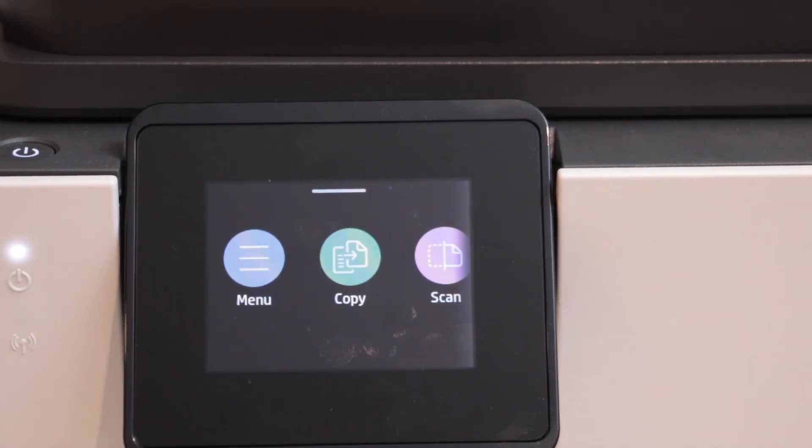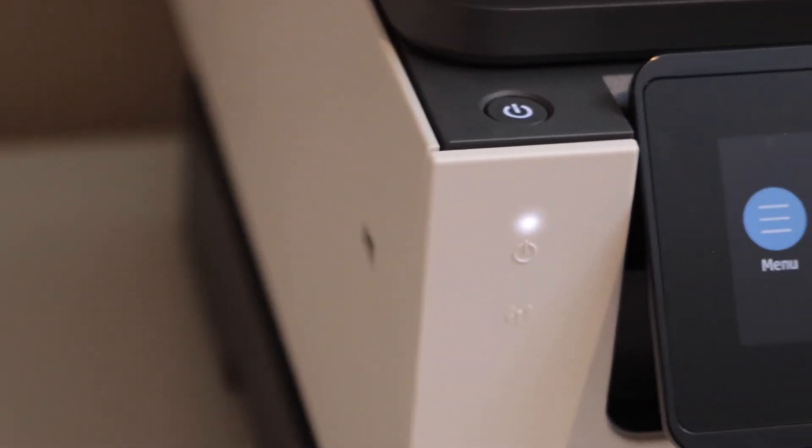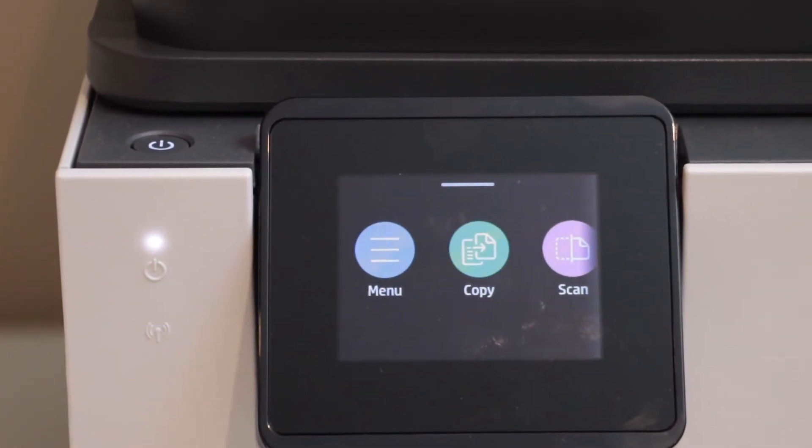You can also do printing and scanning using the USB port, which is just on this side. Now if you want to use it over the wireless network, you have to do the Wi-Fi network setup.